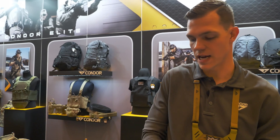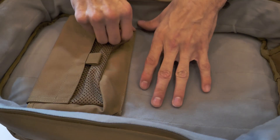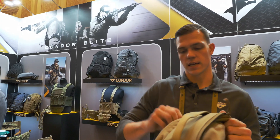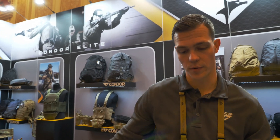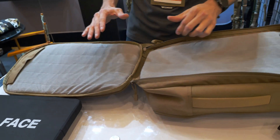Some of the features I really want to show you: it's got three pockets, they're all lined with hook and loop on the inside. This first pocket is great for admin supplies. The main pocket is perfect for a medic bag, camera bag, whatever else you could possibly fit in there — great for traveling.